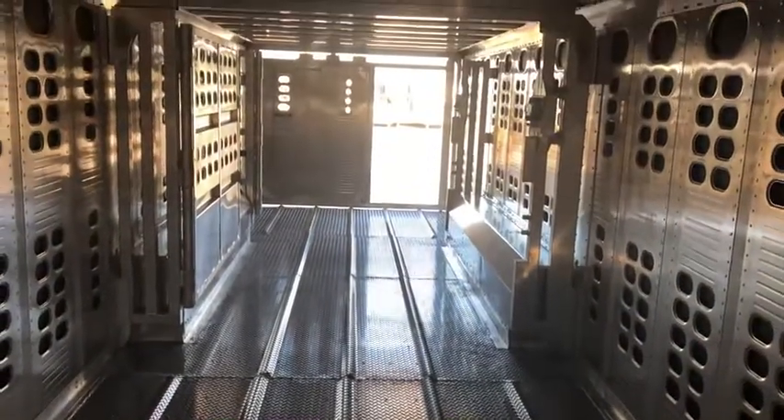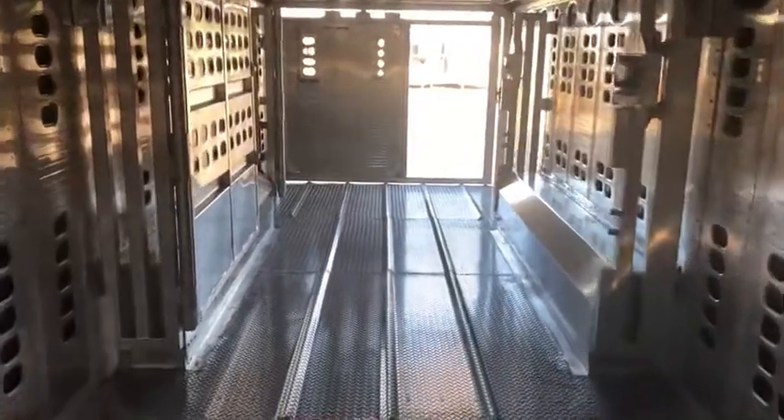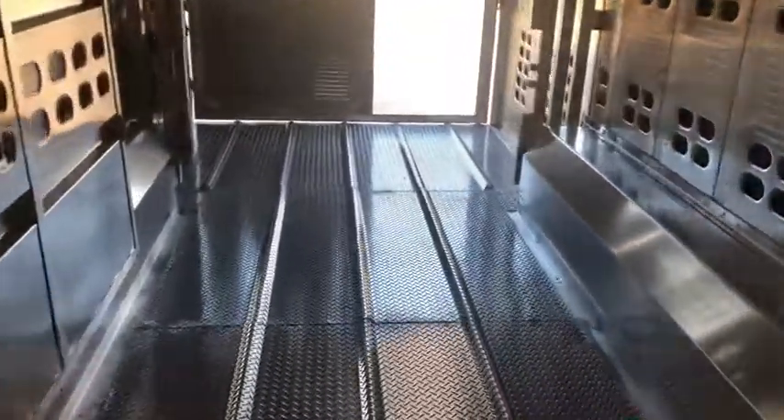That's everything for this trailer. If you have any questions or want to order your next Wilson through us give us a holler at 419-394-4408. Thanks for watchin'.